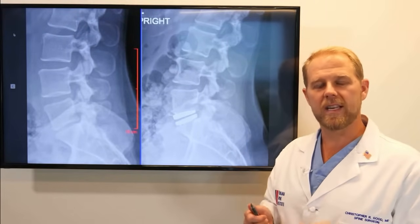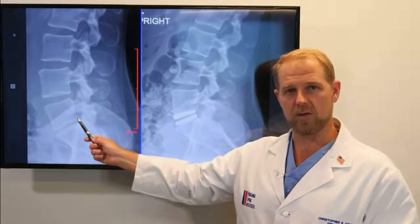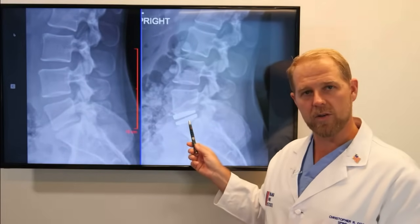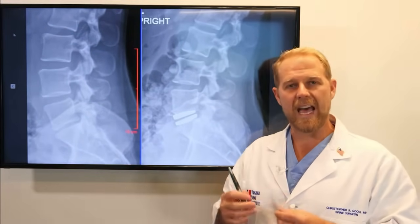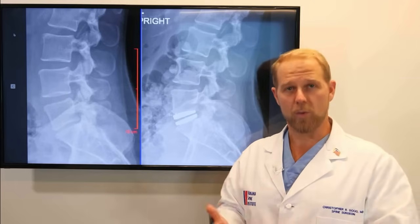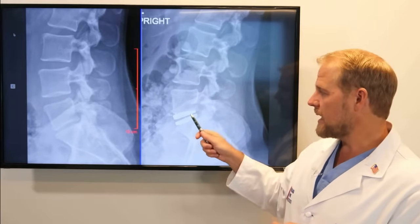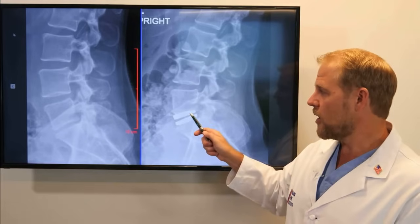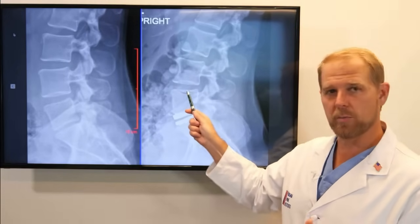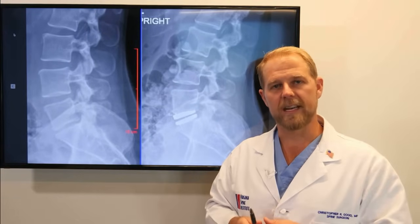This is a great example of a one level lumbar disc replacement that allows us to fix back pain and a pinched nerve while preserving motion. Preserving motion at that disc is important for two reasons: one, it keeps the patient more flexible and moving better now, which is important; but also, keeping movement at this disc will help protect and prevent degeneration and problems at the other discs down the road.